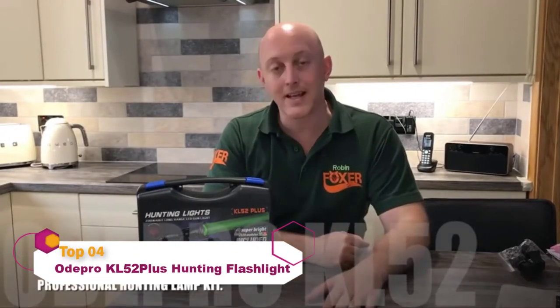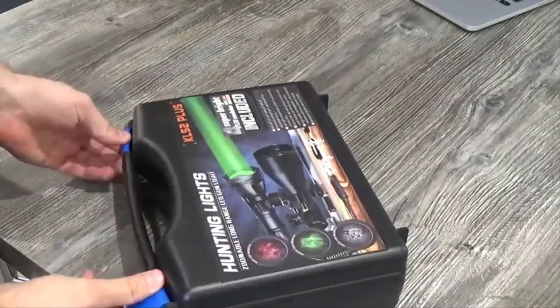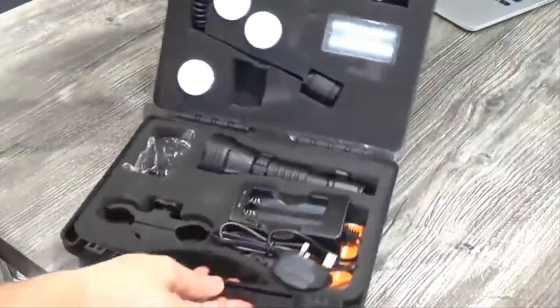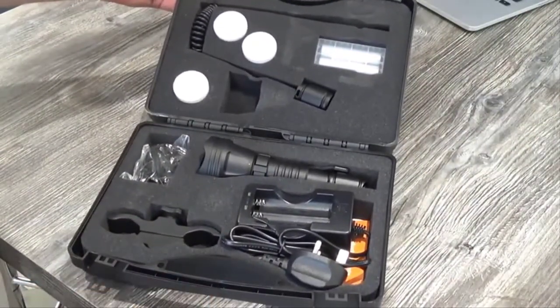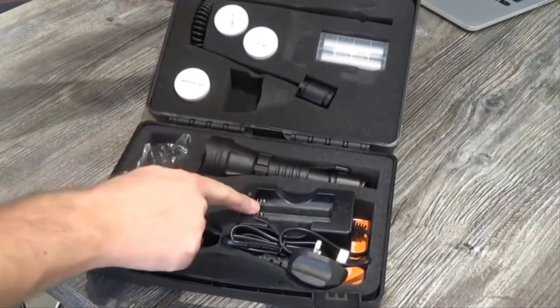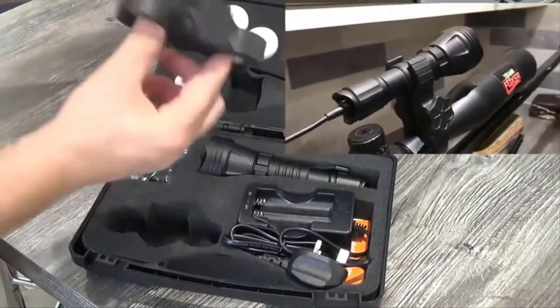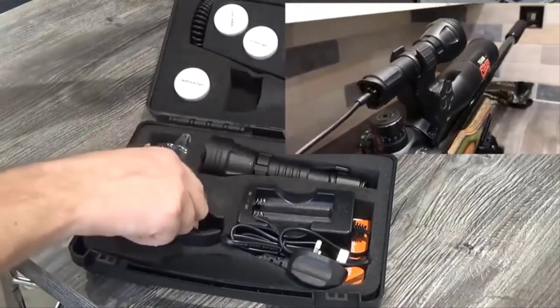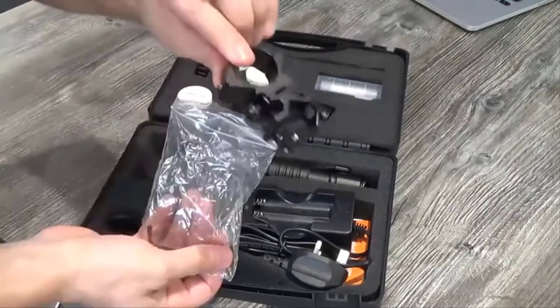Hey guys, Robin Foster here with a quick video on this OD Pro KL 52 hunting light. As we open the box, we can see that everything is pretty neatly stored away. Inside we have the torch itself, battery and charger, a figure-of-eight clamp — as I call them — for quick easy access to mounting the gun lamp. You've also got a fixed bracket and Allen key as well.